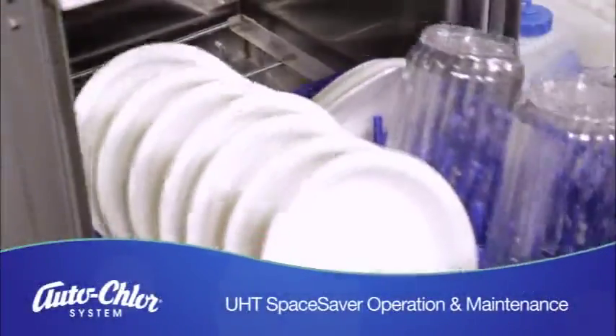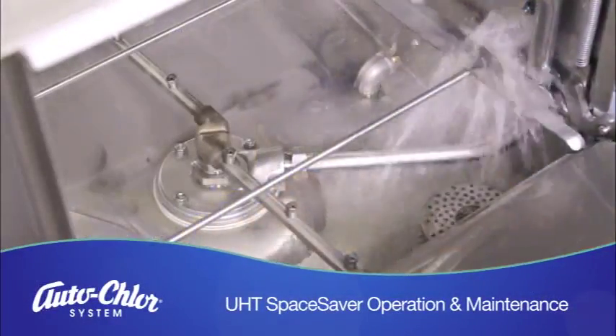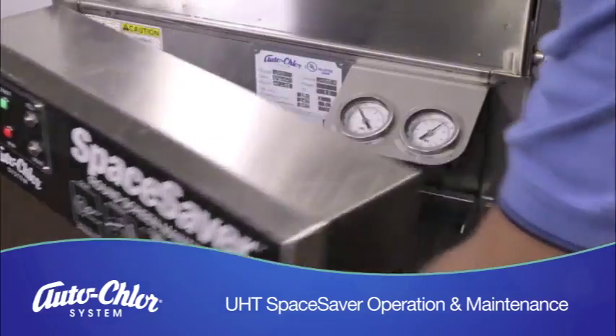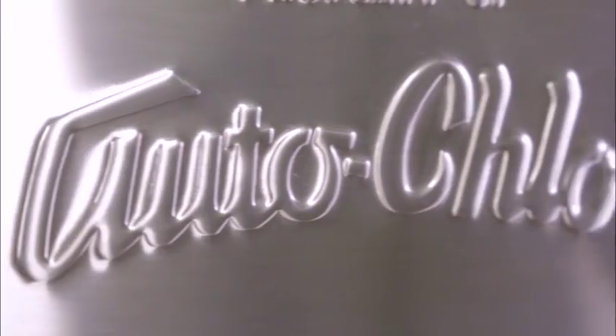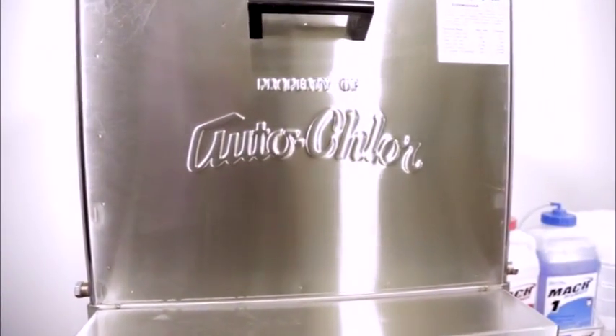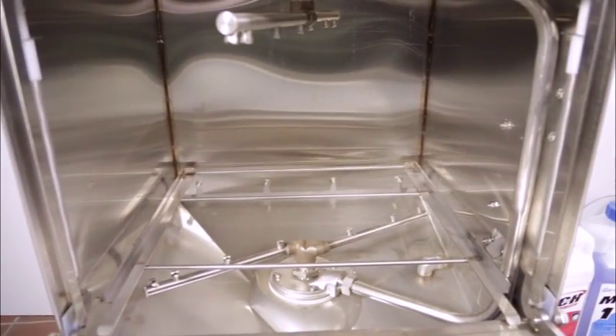The AutoCore System Model UHT Space Saver is an under-counter dish machine designed for commercial kitchen applications. It can operate as a high or low temperature sanitizing dish machine. The UHT is unique in that it uses clean water for each wash, unlike other high temp machines which reuse the soiled wash water for several cycles. This is accomplished by draining the wash water after every wash and filling with fresh water for the rinse cycle, which gives unmatched results.